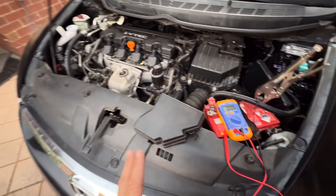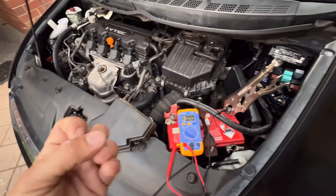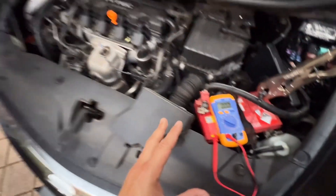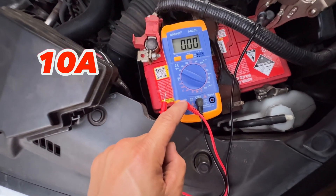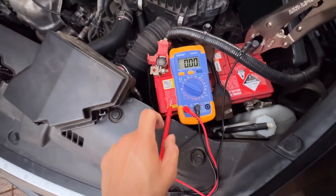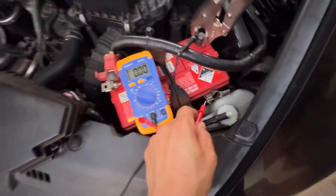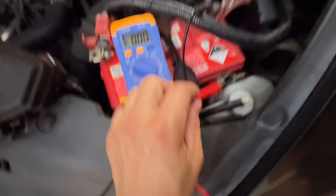Hello guys, so today I will show you how to find the electrical ground of your car using this multimeter. We are using 10 amps. With this method you can find if your car is grounded. The negative is going to the negative terminal of the battery and the positive is going to the cable of the body ground. Let's connect here.